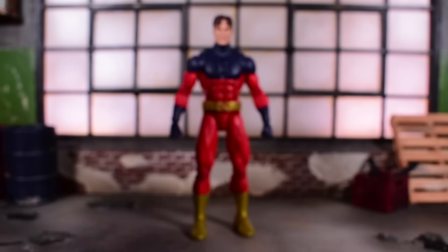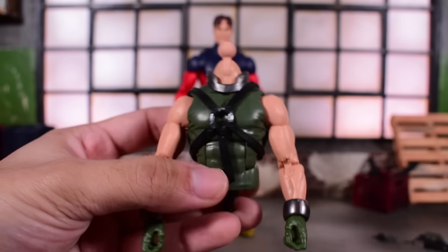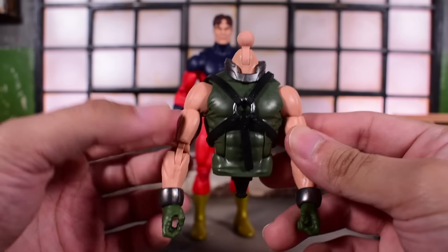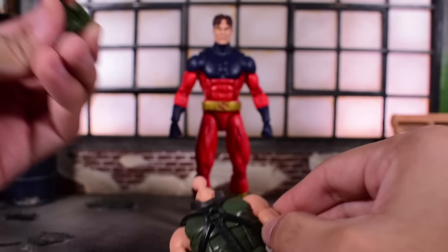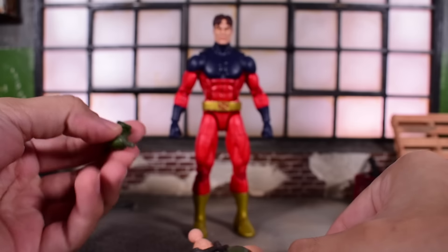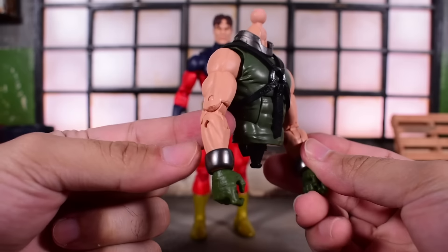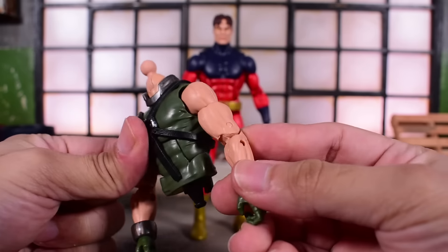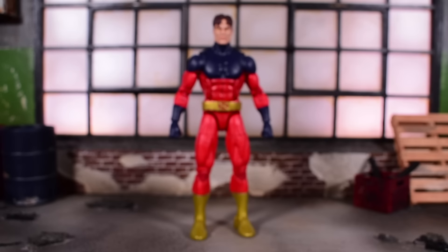That's it for him. Of course we get the Build-A-Figure piece — the torso and arms of Bonebreaker, plus the alternate fist hands for Bonebreaker included with Vulcan. So that's a pretty important piece. I can see that it is not pinless, which is unfortunate. But that's it for the accessories department.